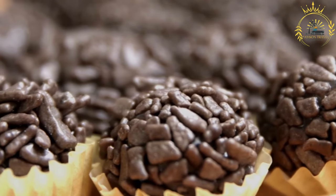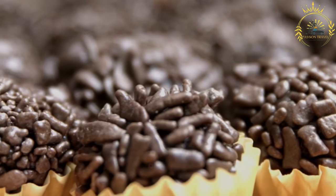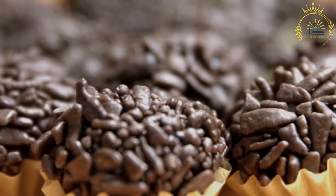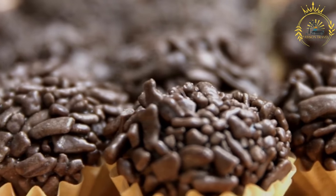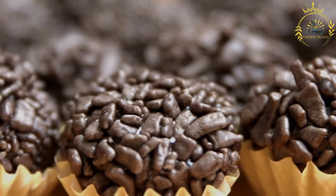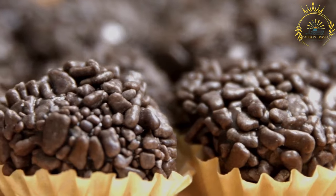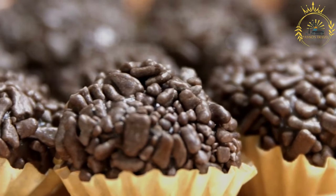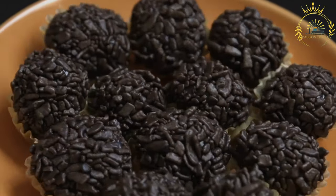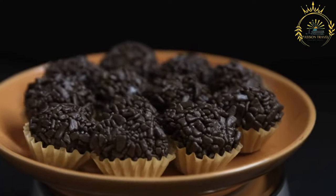In a non-stick saucepan, combine the cocoa powder, sweetened condensed milk, and butter over medium-low heat. Stir continuously with a wooden spoon or spatula for about 10 to 15 minutes until the mixture thickens and starts to pull away from the sides of the saucepan. You'll know it's ready when you can see the bottom of the pan as you stir. Remove from heat and let cool slightly. Grease your hands with butter or cooking spray, then roll small portions of the mixture into bite-sized balls about one inch in diameter. Roll each brigadeiro in chocolate sprinkles, cocoa powder, or chocolate shavings. Place in small paper or foil cups and allow to cool completely before serving.